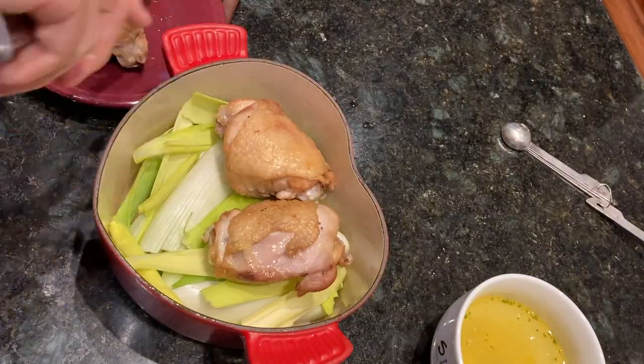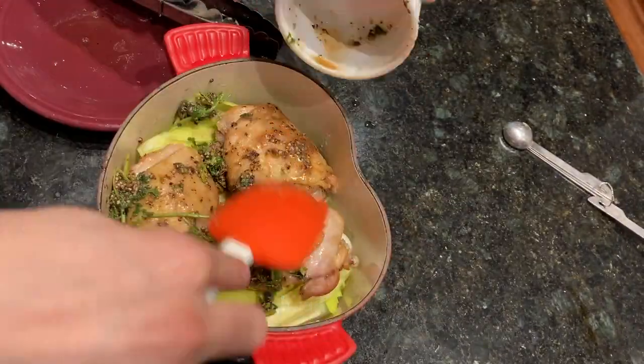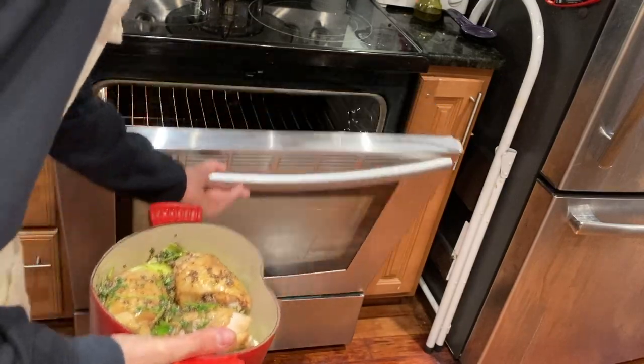Next, take it out and put it onto the bed of leeks, then brush it with your pepper, vinegar, and parsley mixture. Bake for an additional 30 to 40 minutes, or until the chicken and leeks are cooked through.